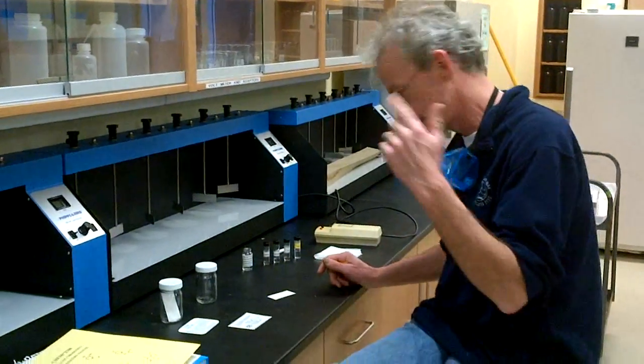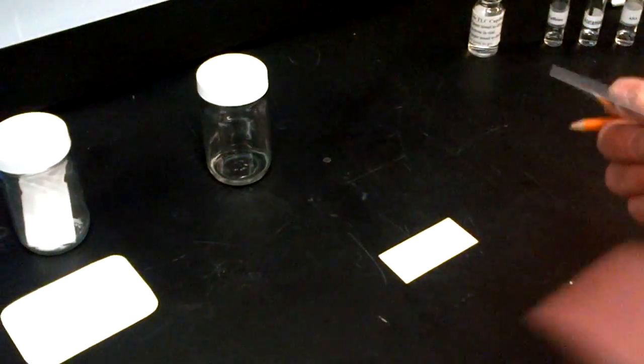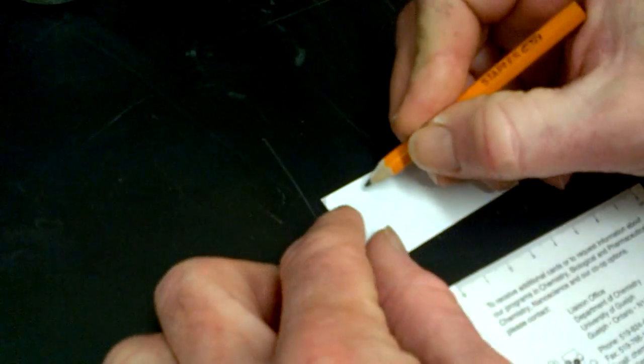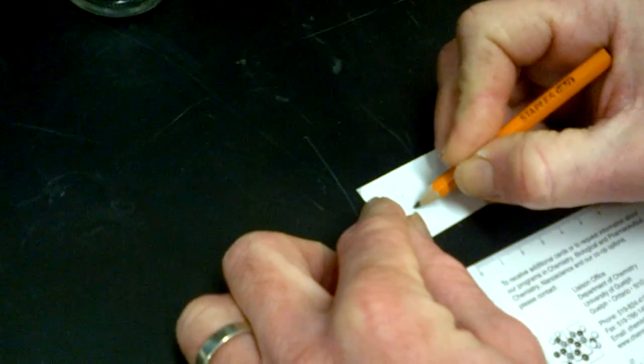I have a silica sheet here. What we need to do is have a starting point for our compounds on the plate — that needs to be about a centimeter and a half from one end. So I'm going to put four little spots right here. These are the places where I'm going to put the compound.